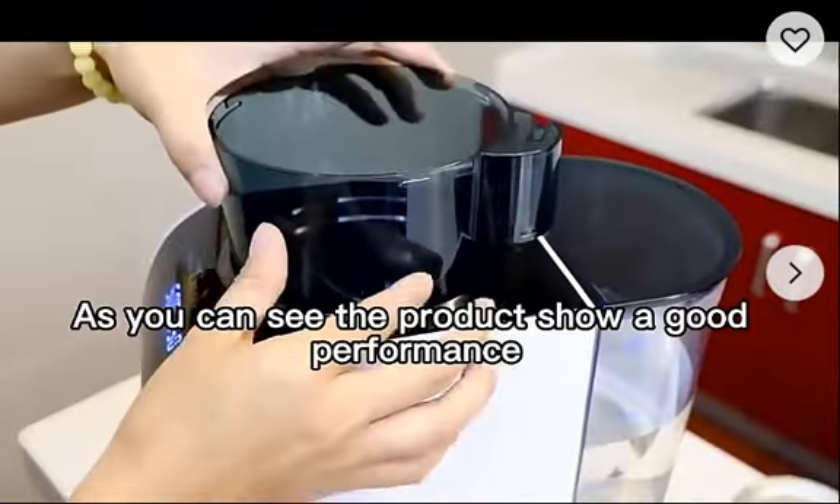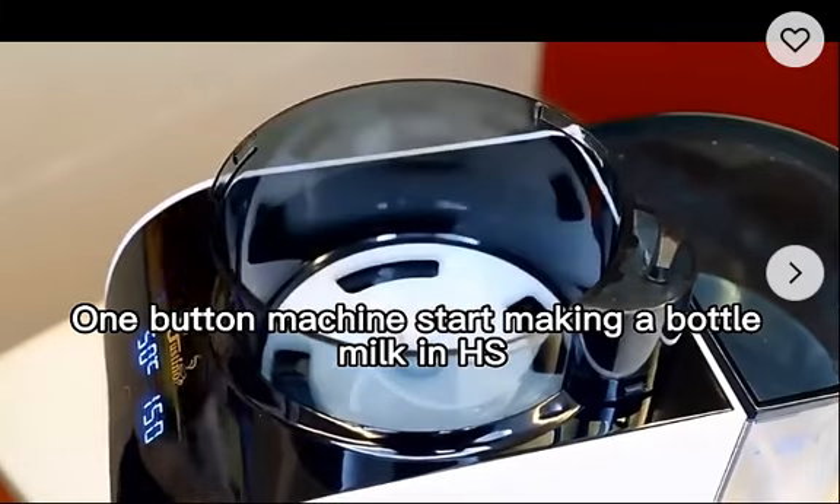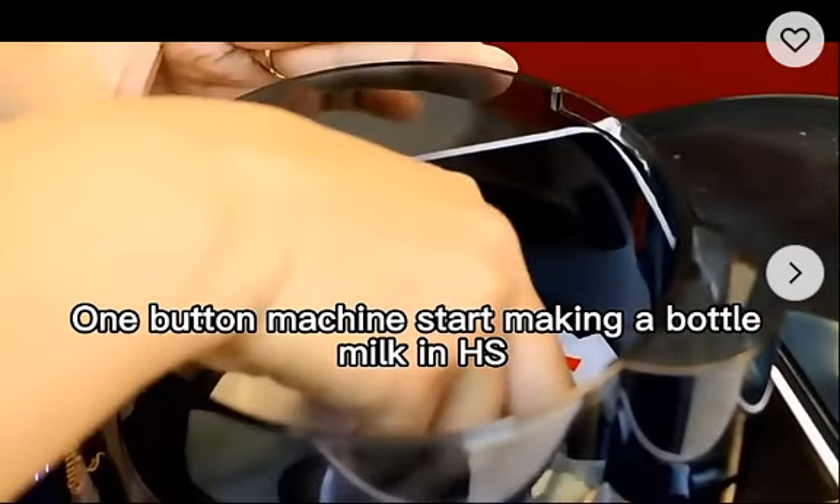App Formula Milk Dispenser. As you can see, the product shows good performance — one-button machine start, making a bottle of milk in 8 seconds.